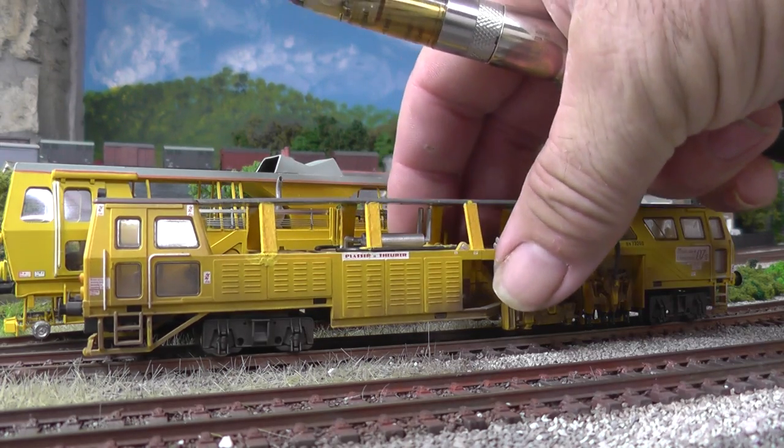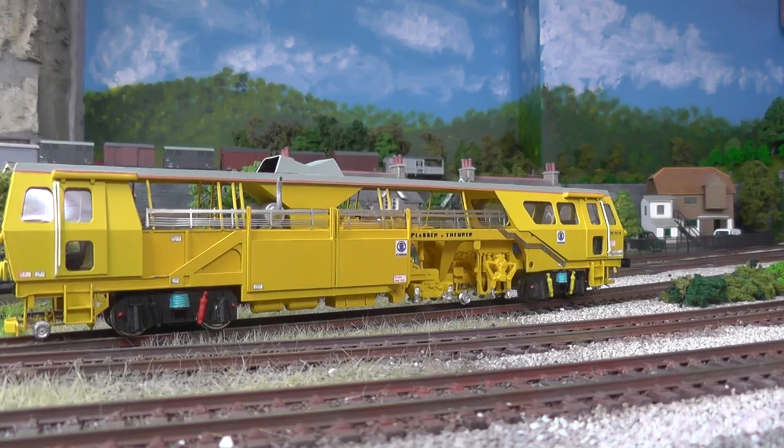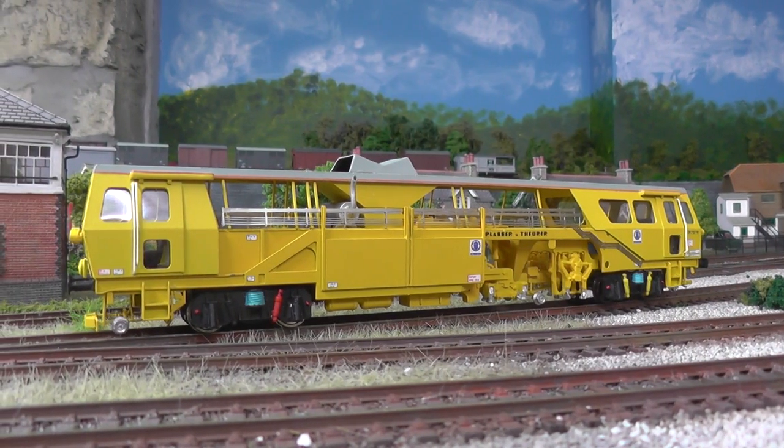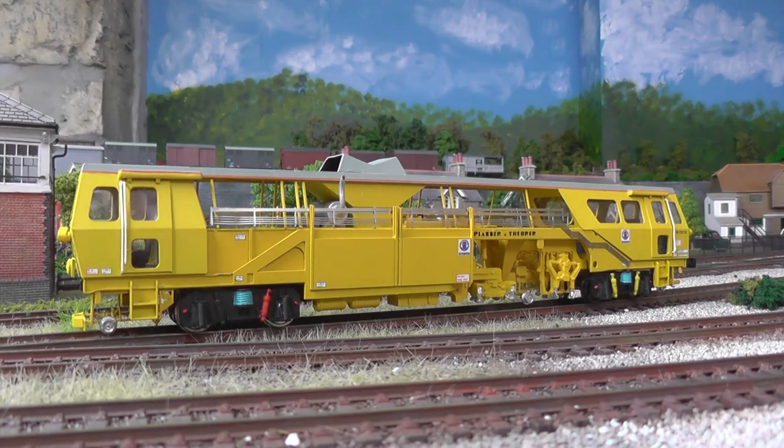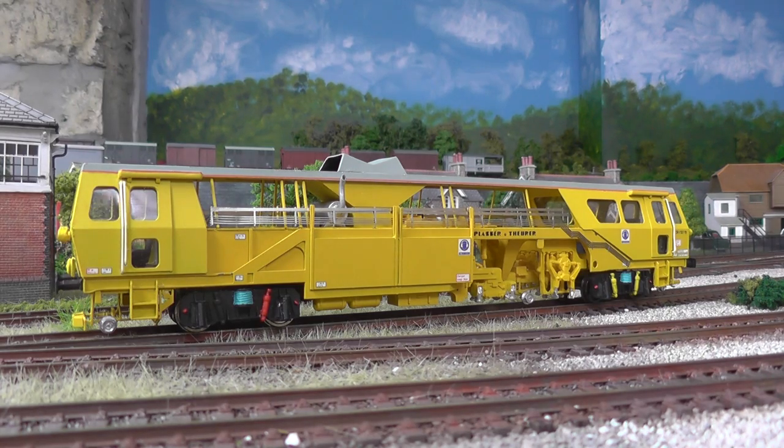There we are — that there is a lovely piece of kit. I'm well pleased with that. Anyway, we'll leave you to it — thanks for watching. Like I say, have a look on eBay if you're interested. The Bachmann tamper's a cracking little runner — it's a nice little corner filler. But there we are, I'll leave you to it, thanks for watching, bye for now.